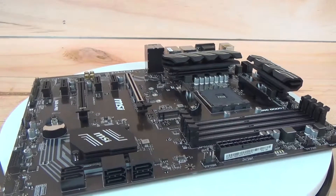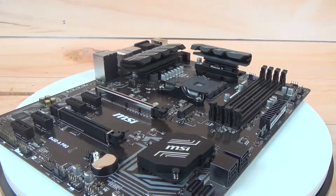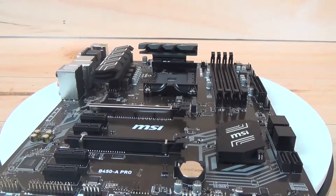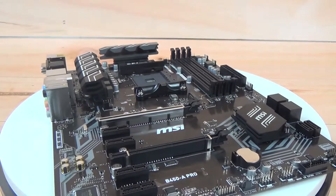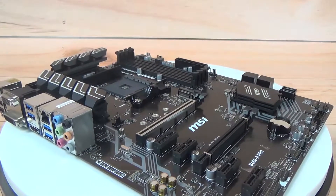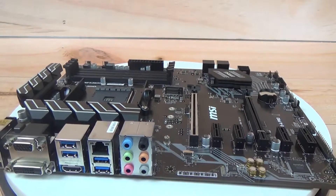Each fan header is located all around the motherboard for proper cooling. At the I/O, there is a BIOS flashback button which updates the BIOS without needing a CPU installed. That means if you ever buy a 3000-series or newer AMD Ryzen processor that needs an updated BIOS, you won't need a 2000-series Ryzen CPU to do it — a feature generally found on $200+ motherboards. If you don't want to spend more than $90 on a motherboard, this is the best option in the B450 chipset that costs less than $100.